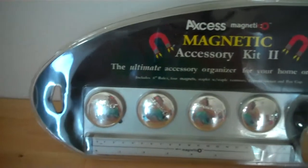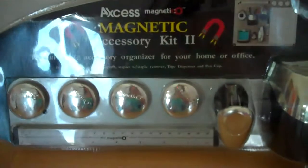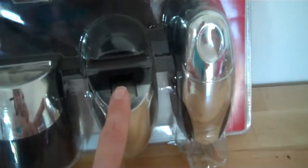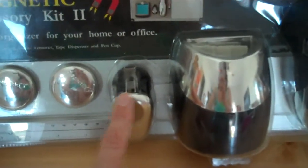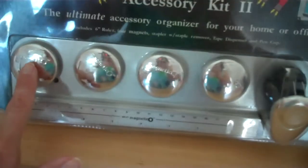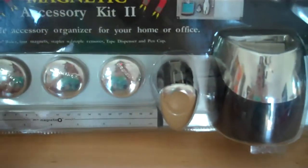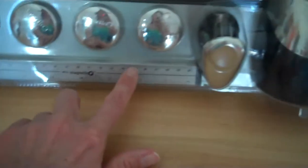This is how your magnetic accessory kit is going to arrive to you. It's enclosed in a heavy-duty plastic case so that there's no scratches, dings, or dents. You have your stapler, tape dispenser, pen and pencil holder, staple remover, four heavy-duty magnets. You can see the metal backing here that it attaches to, as well as your ruler.